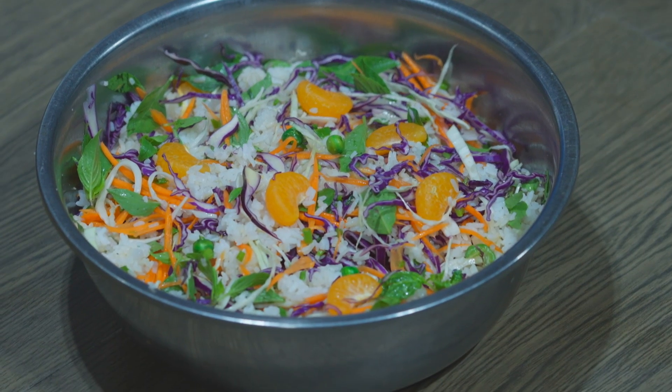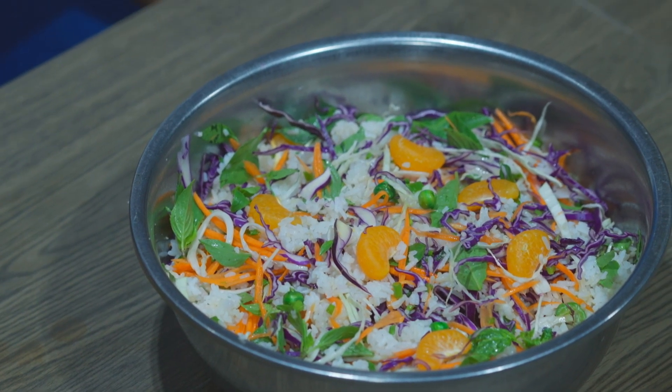So this is our rice salad. I hope you will try it at home because it is easy to make and also healthy. Thank you so much.